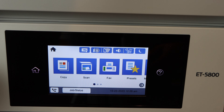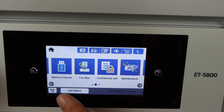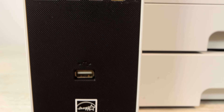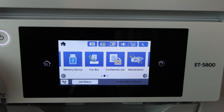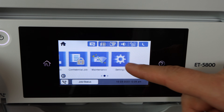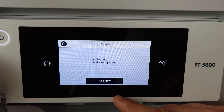Here we have our 4.3-inch larger LCD touchscreen — I really love this screen, I'm a big fan of it. And here is a USB insert that we're going to be using later on in the video. The home screen itself has a lot of different options; there are so many different things that you can do with this model.